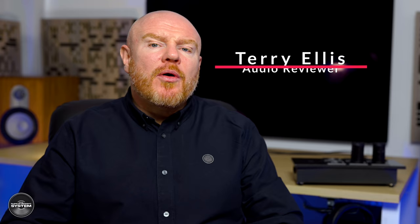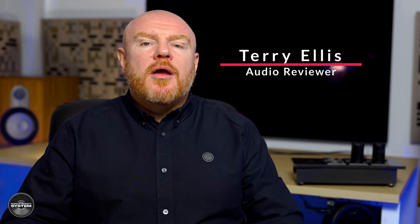Does power matter for a hi-fi system? Well, of course it does because without power the hi-fi system doesn't work, but that's not really what I mean. Does power matter for sound quality? Does the quality of the power matter or affect the sound quality of a hi-fi system?